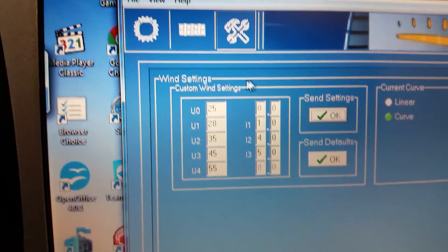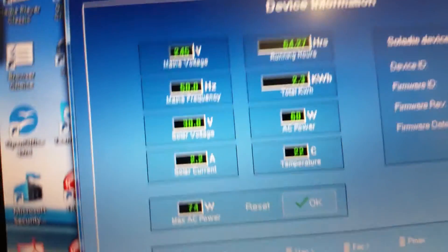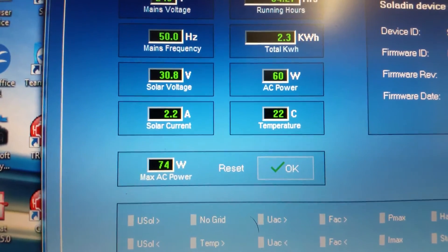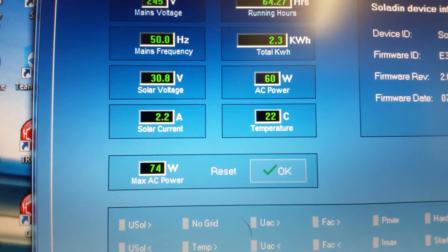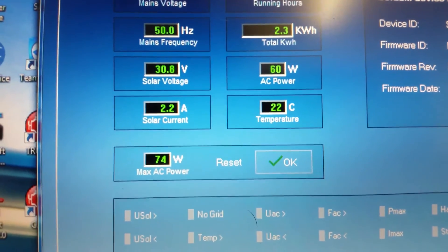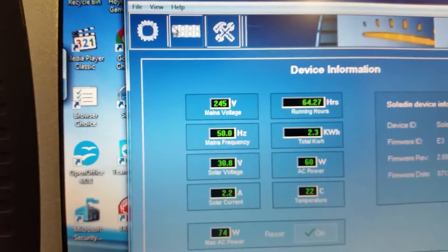Then we'll have a look. As soon as I save those settings, my 30 volt input is putting an extra 60 watts in — because I told it to take a little bit less. So I'll go back in there.